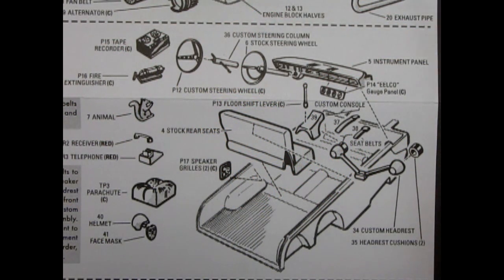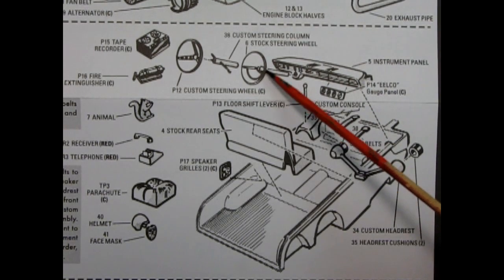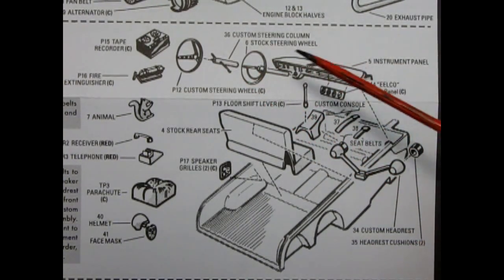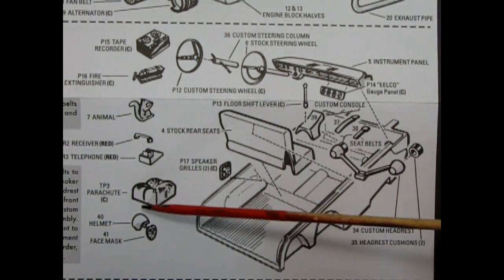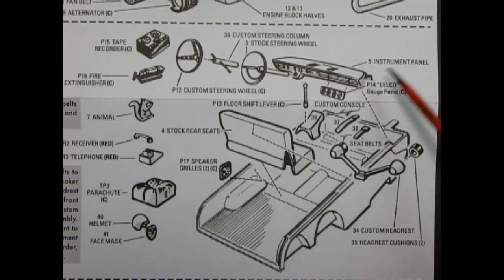Our next step is the interior assembly, which you can build either stock or custom. First off we have the interior bucket, which also includes the front seat molded in place. You do have to add in the stock rear seats, the stock instrument panel, and the stock steering wheel. For the custom and advanced custom, you can add in your seat belts, the custom console with the floor shift lever, custom headrests, the custom steering column and wheel, and then your choice of adding in the tape recorder, fire extinguisher, stuffed animal, the phone — which is a two-piece with the receiver up top and the telephone below — a drag parachute, the helmet and face mask, rear speakers, and the custom console with all the gauges.